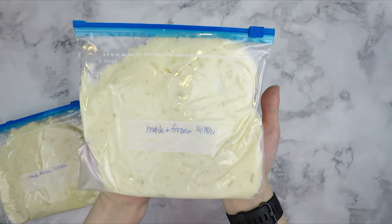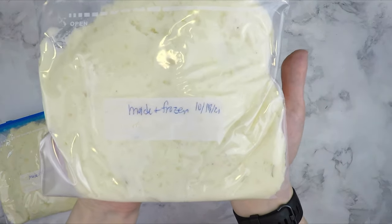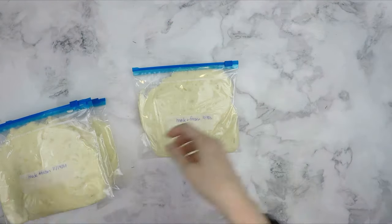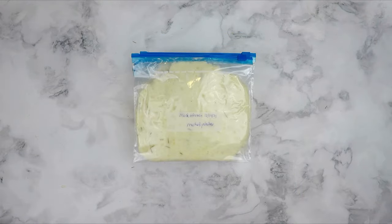Let's talk about how to freeze homemade mashed potatoes. Label a few quart-sized freezer bags with the date. Then pack the bags with a few spoonfuls of mashed potatoes, flatten the bags down with your hands, and seal them shut with the zipper. This removes nearly all of the air and makes it easy to store them in the freezer.